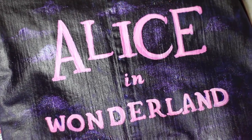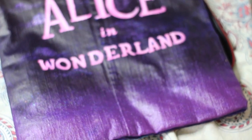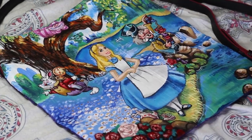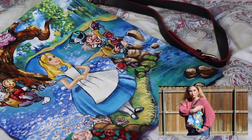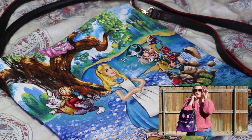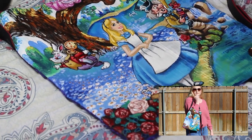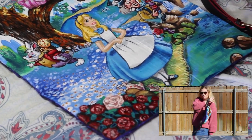On the back of this bag I've painted a pink and purple color scheme font of Alice in Wonderland. And on the front I've painted a landscape where Alice and her mad friends are running around in a field of daisies with a lake and a spring and rose bushes all around. It is just beautiful.